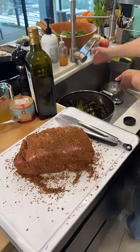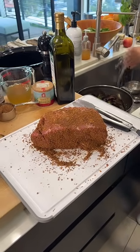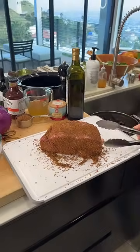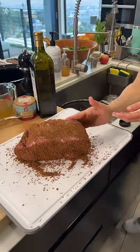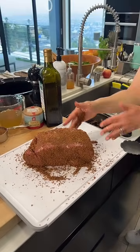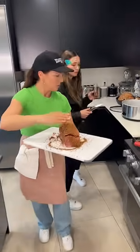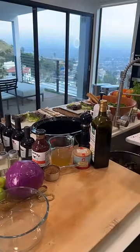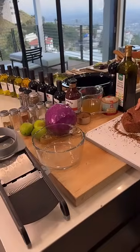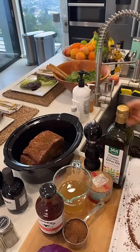Look at that beautiful pork — so simple! I'm going to do this one in the slow cooker. Can you turn that pan off? Put my slow cooker right here. This is going right in on low.